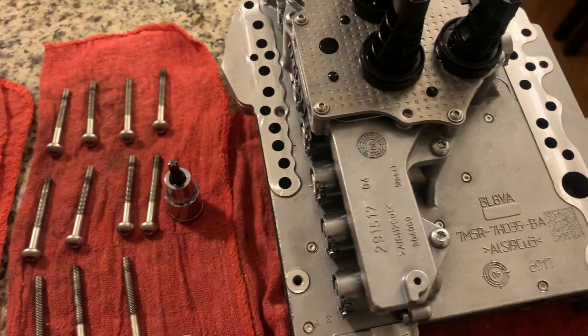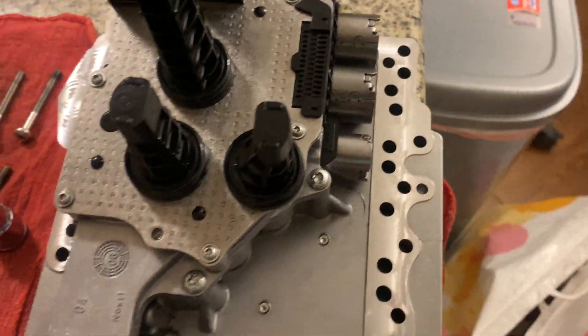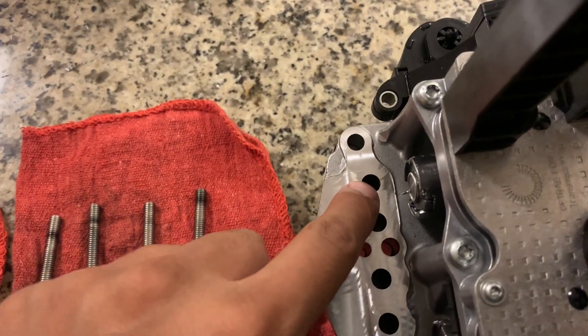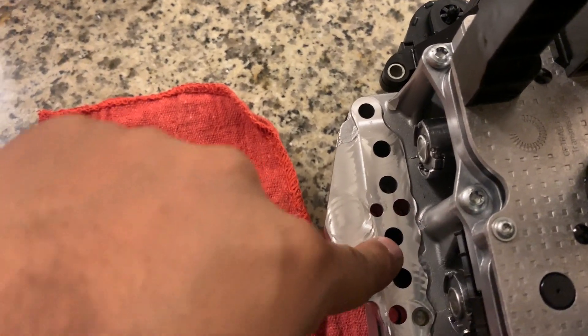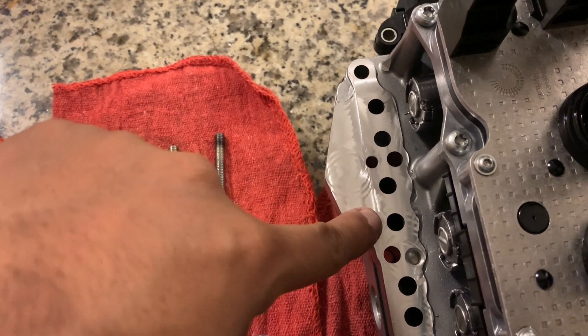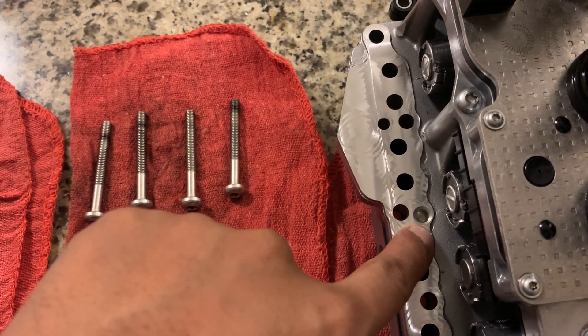I'm going to give you an explanation on these ports. This port right here is the first shift fork. This one right here is the third shift fork. And this is the guide pin where the screw is going to go. This one right here is for the second shift fork and sixth shift fork.